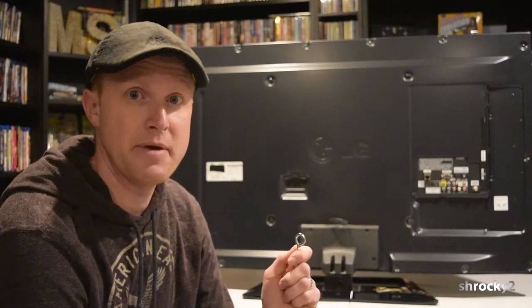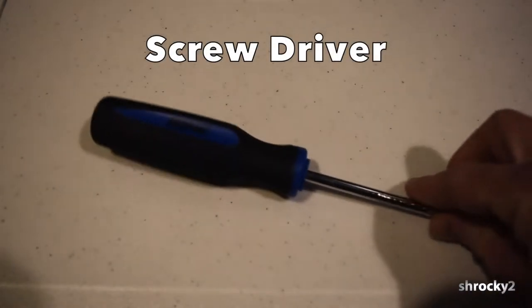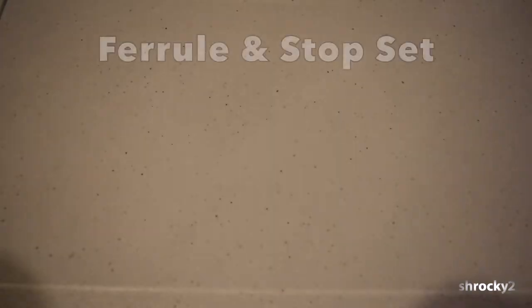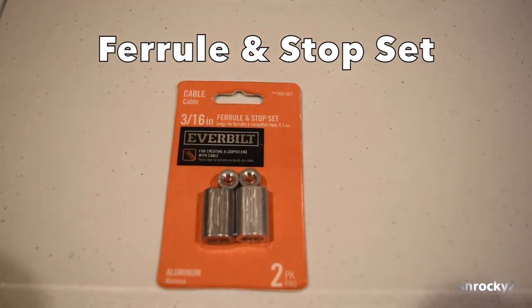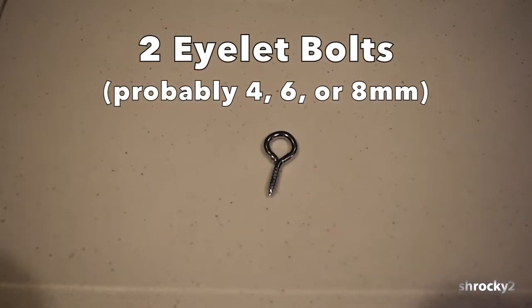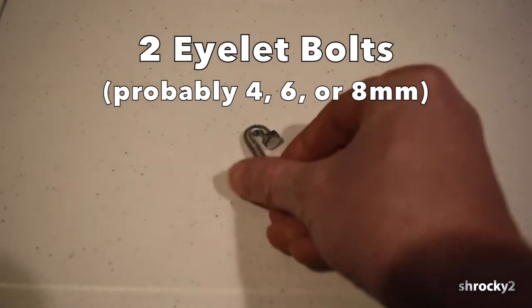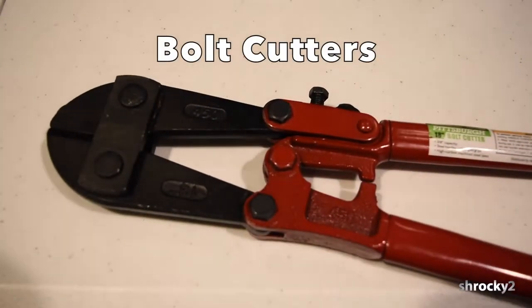At the end of the video, I'll show you how I made those. The items we'll need for this project are: a screwdriver, a piece of wire rope, a ferrule and stop set, and an eyelet bolt — this needs to be a bolt, not a screw. I actually made one myself. Then we'll need a bolt cutter.